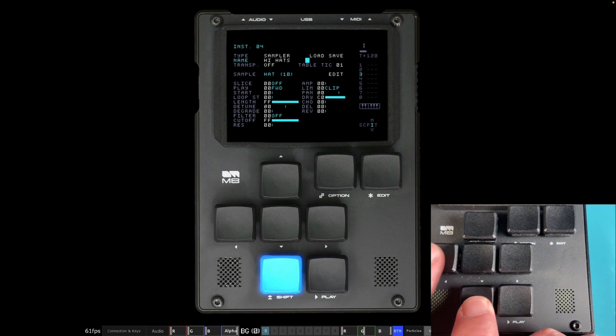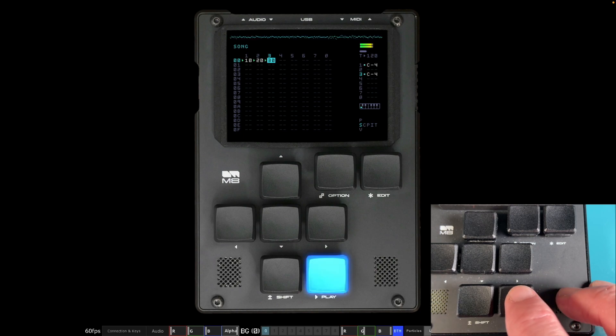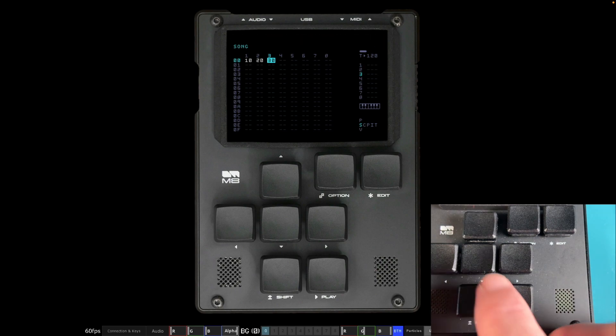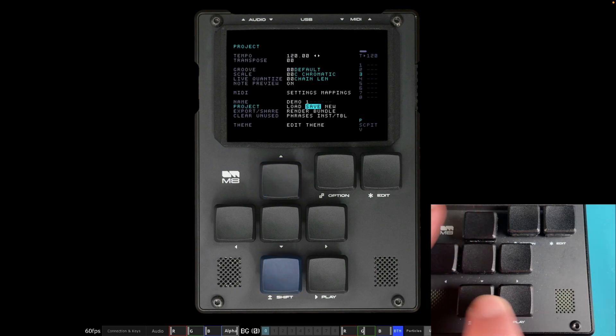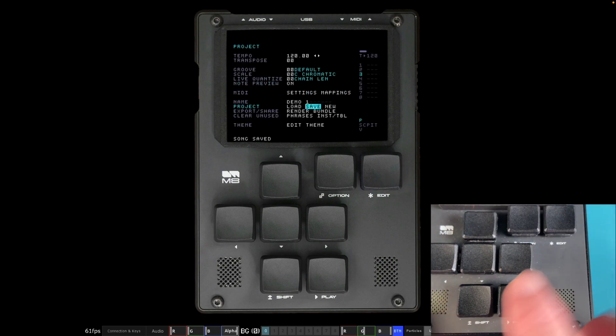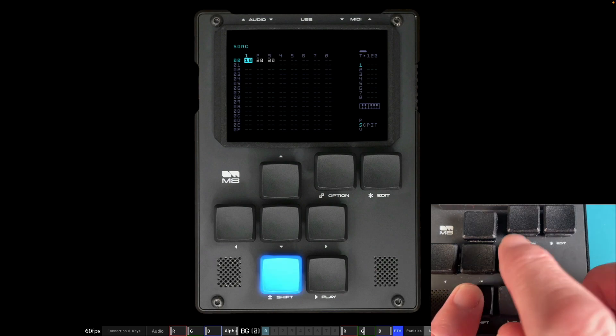Let's go to the song view — a reminder that on the right-hand side you can see dots coming up where notes are sounding on various tracks. Let's save: hold Shift and Up, save, yes, yes, overwrite.